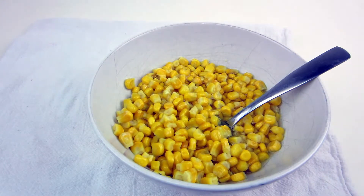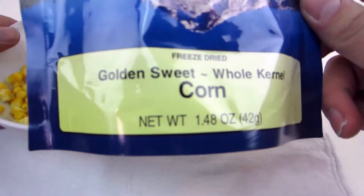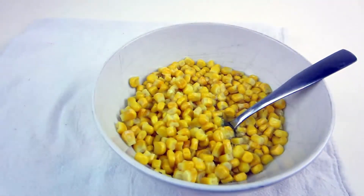Hope you enjoyed the video. This is the freeze-dried sweet kernel corn by Mountain House. Come check us out at mudcreek.com — we do more content and things like that on our website and we also sell these there. We'll probably do some kind of discount for those who come from YouTube. Appreciate your business, and thanks for checking us out.